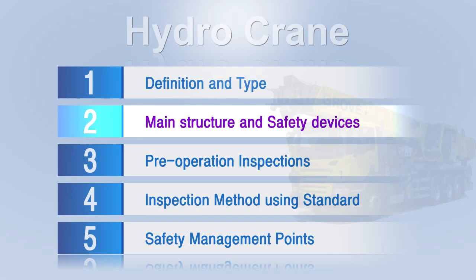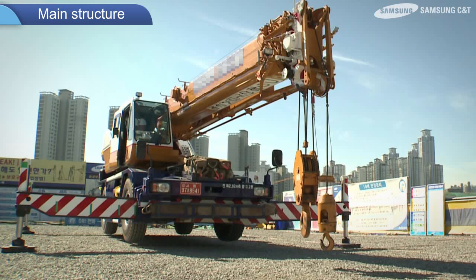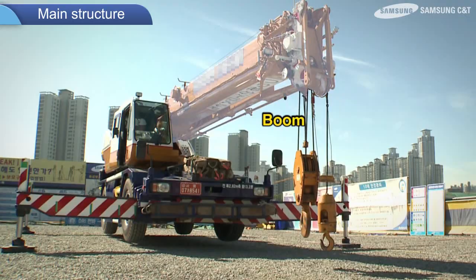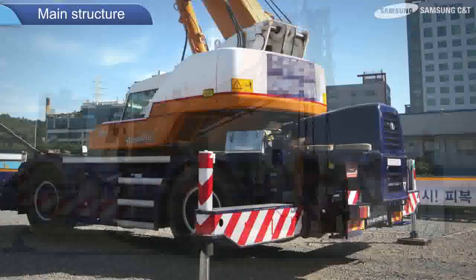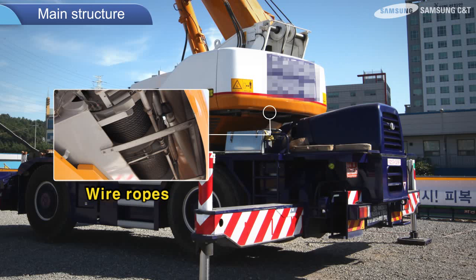Next, here are the main structure and safety devices. A hydrocrane primarily consists of: a hook for lifting heavy materials; a boom for moving the hook to the desired position; a turntable used to rotate the upper portion of the crane; wire ropes wound on a drum to lift and lower the cargo; counterweights in the rear for maintaining balance; and outriggers for preventing vehicle rollovers.